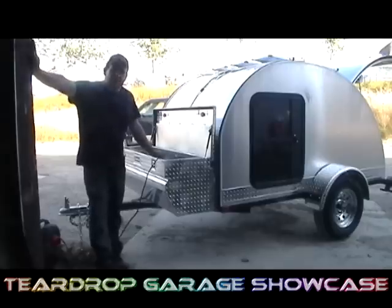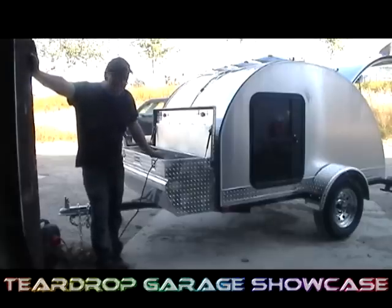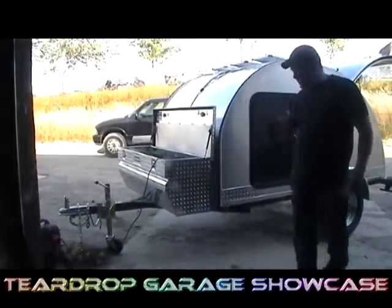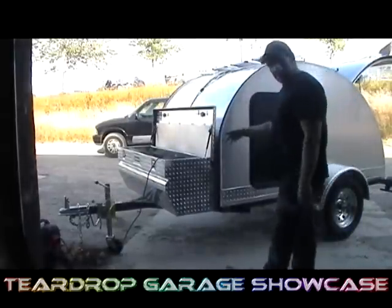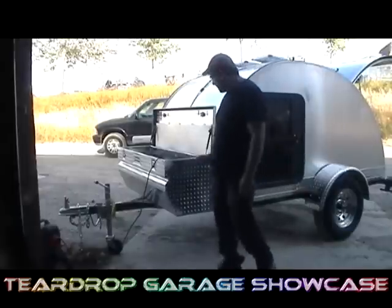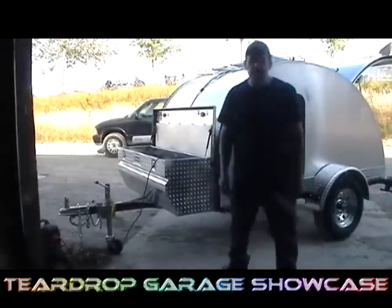Hey everybody, this is Steve at teardroptrailer.com. This is actually the diamond in the rough — it's our deluxe model. We've got a full oversized trigger plate box. And the rear, if we can show you the rear.